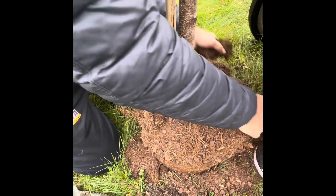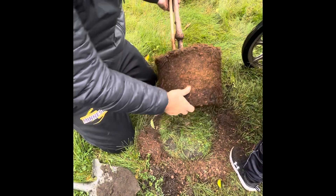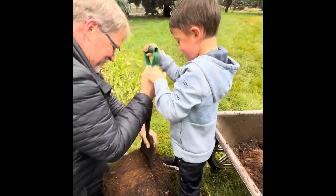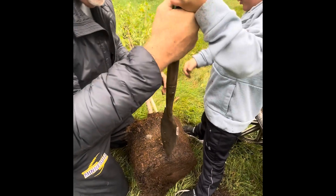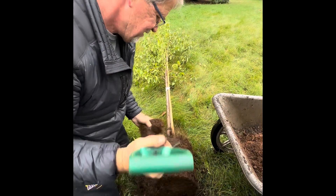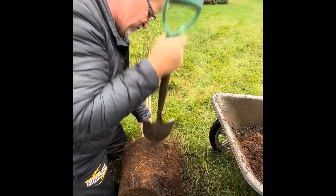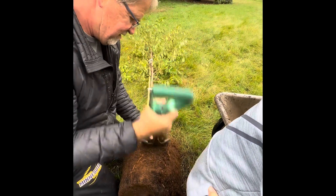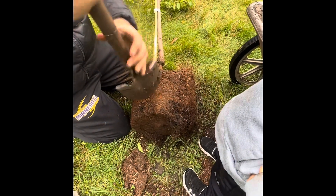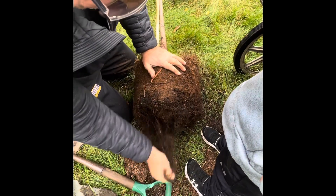We're getting down there to where the root flare is, and that's how deep we want to plant it. I think we're pretty close. Here's the shovel — put it on there. So Lincoln, we're gonna break up some of these roots down here on the bottom. My mom and dad will be surprised I'm planting a tree! They will be very surprised. We want to keep something like this from running around the tree and choking it when it gets big, so we've got to make sure we plant at the right depth. Cut some of these things off so they don't go around and around in circles.